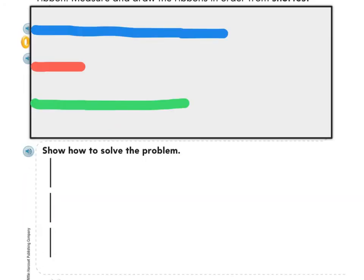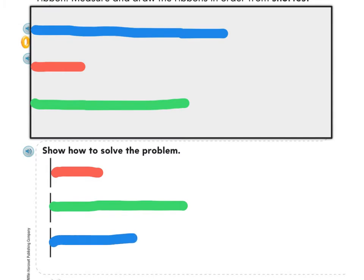Now I'm ready to write in my math journal. I'm going to do the shortest one first, so I'll put that on top. The shortest one is my red ribbon, so I'll draw my red ribbon and make sure it's one paper clip long. The next one would be the green ribbon, and then the longest one would be my blue ribbon. Now I've put them in order from shortest to longest.